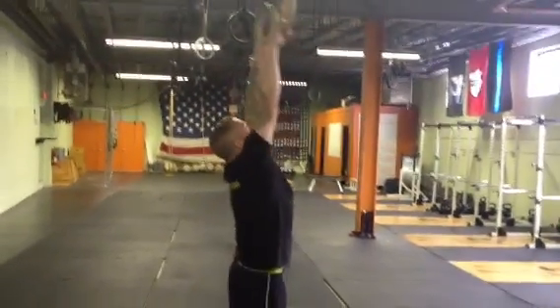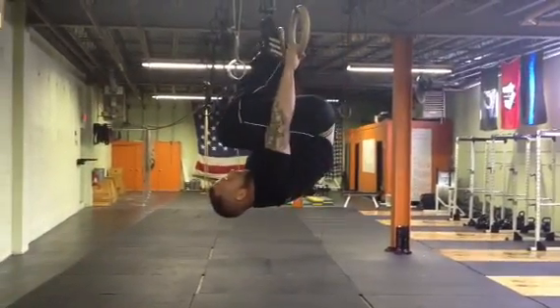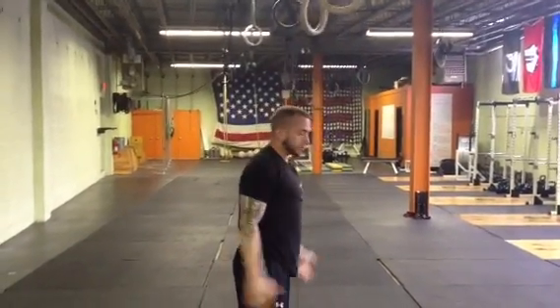We understand that this takes time to create, so a couple of the progressions that we would use: the first is just holding a simple tuck. If we cannot do that, we can just hang from the rings and bring our knees to our chest.